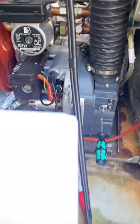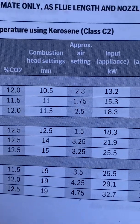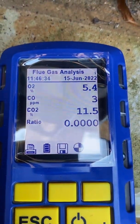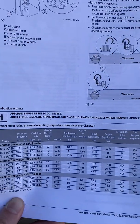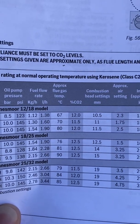You do get an approximate air setting in this — one point seven five — but we've got a boom kit, so I have to over-air it, just over three. I've got my perfect 10.5 CO2, which as you can see there — all appliances must be set to CO2 levels. You'll see it down to 11.5.